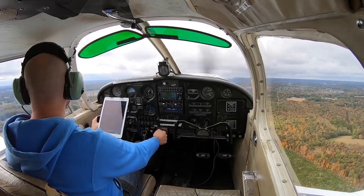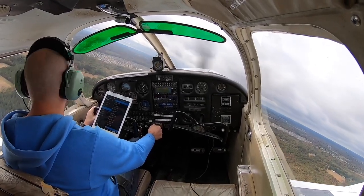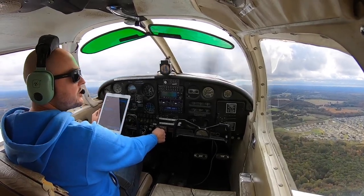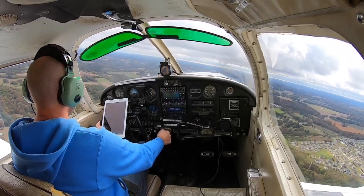Crosswind. As I complete my crosswind turn, I like to look downwind to make sure there aren't any incoming aircraft, as well as the 45 on downwind, and there are none. So I'll go ahead and turn downwind right now.